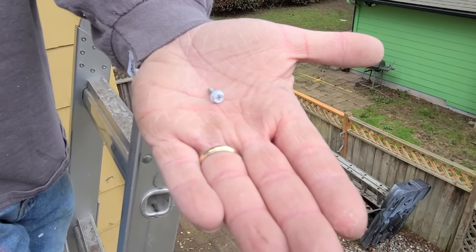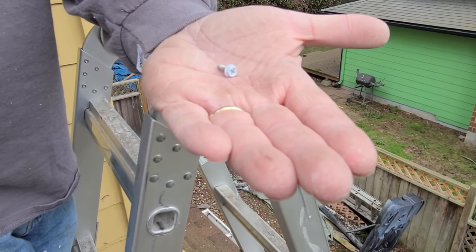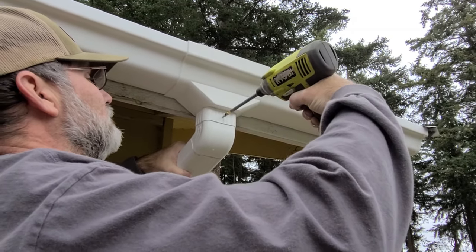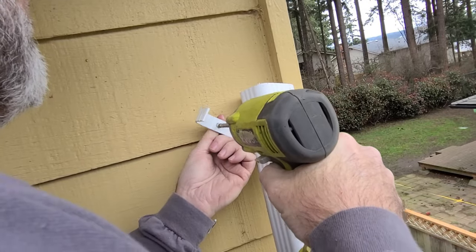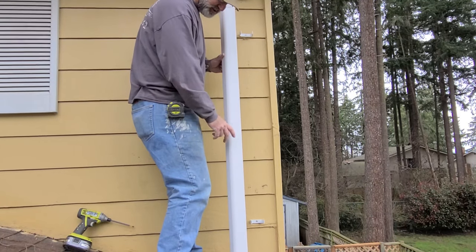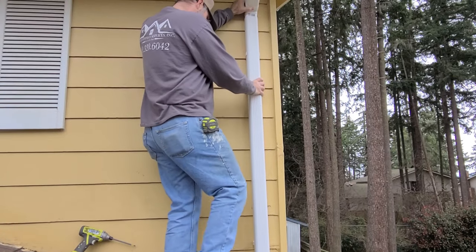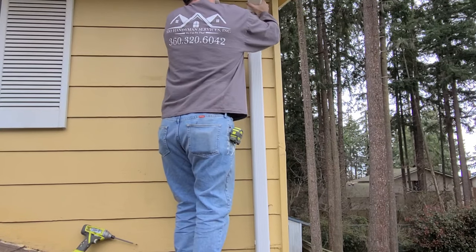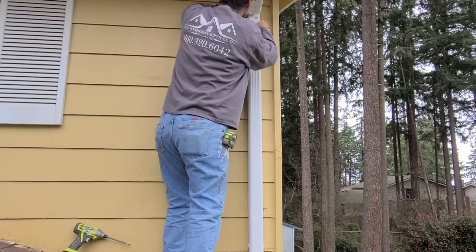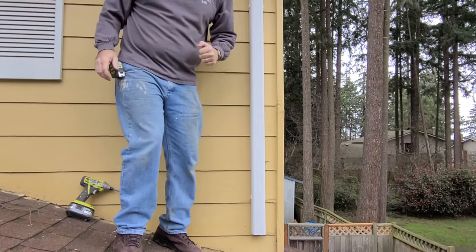You connect all the downspout pipes using these self-tapping screws with the little enamel heads on them. Try to put the screws on the top sides of all the ducting so you don't create a leak in the pipe. You saw me install these two brackets — they hold the vertical downspout, which I've already cut to length — and then just seat that up in the pipe.